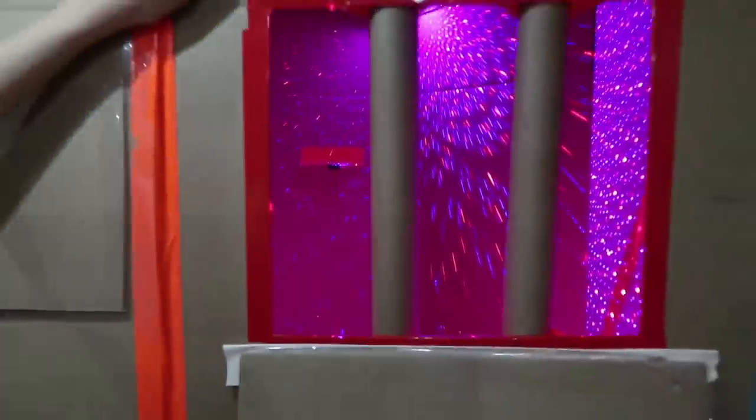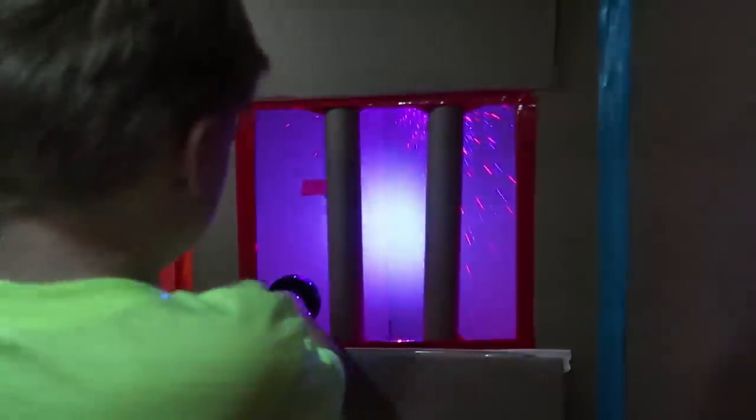Maybe there's a clue in there. Shine the black light. Nothing. Hmm, I wonder how we get the battery.